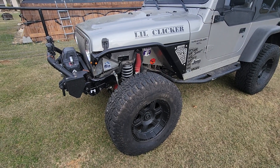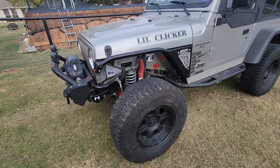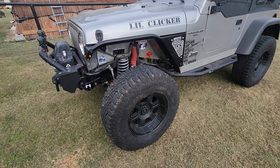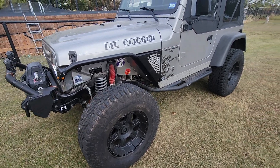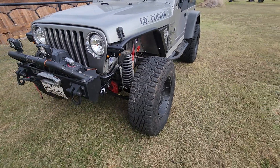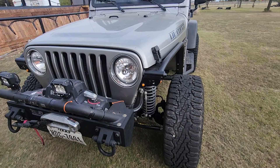A couple of months ago I decided I was going to do the Metal Cloak Highline Fenders for my TJ. I'm running 38-inch tires — these are 35s for just running around town, which is kind of funny because I re-geared to 5.13s, so definitely not a highway speed vehicle anymore.